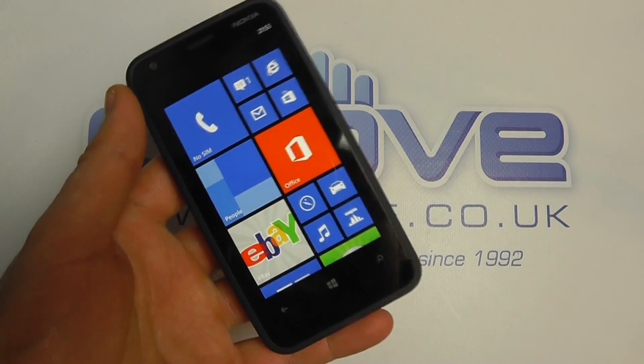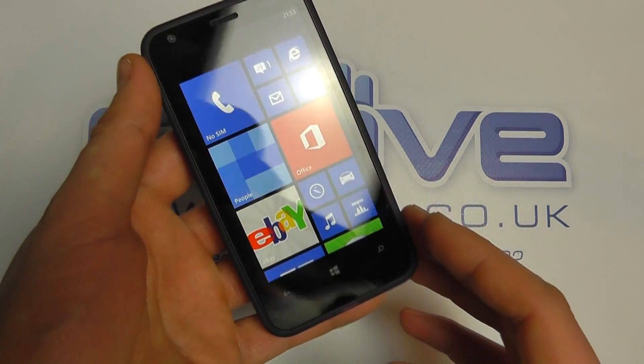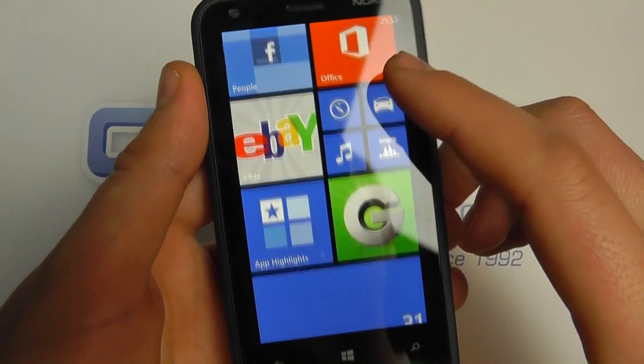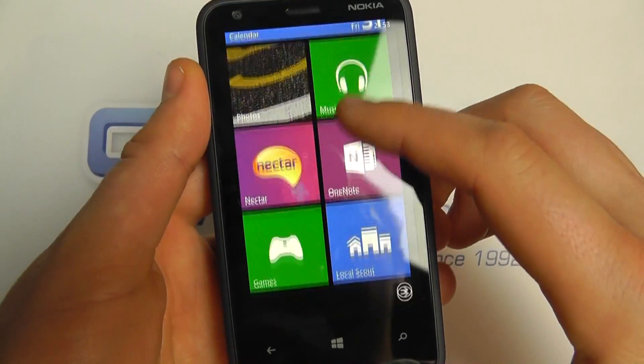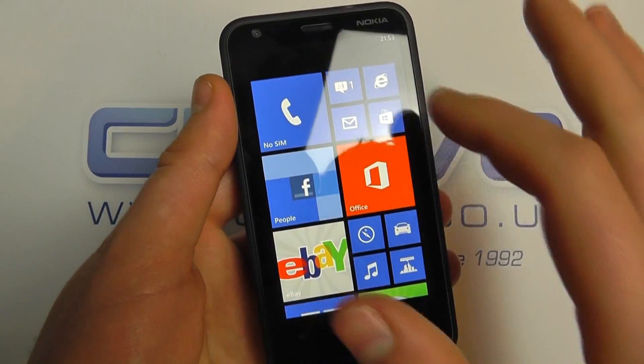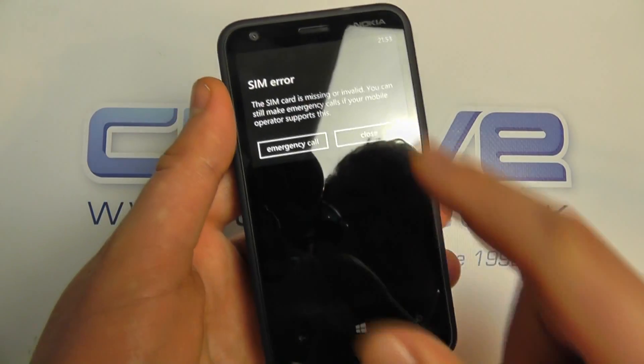We haven't done anything in terms of configuration on this device — there's not an awful lot to actually configure. You can see the home screen with some shortcuts already on here. These are your live tiles, and you can control and manage these as you like. We can click into the phone here.